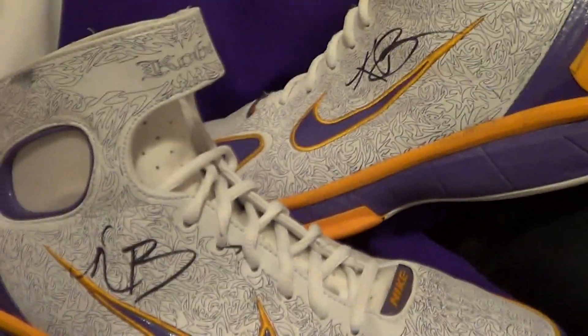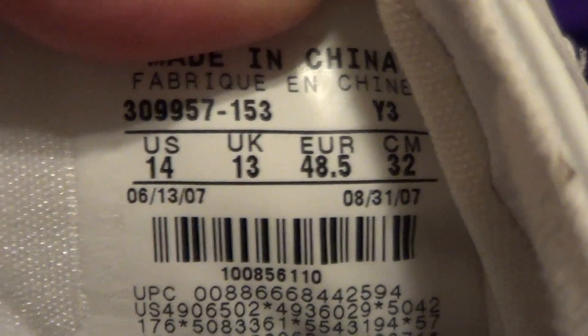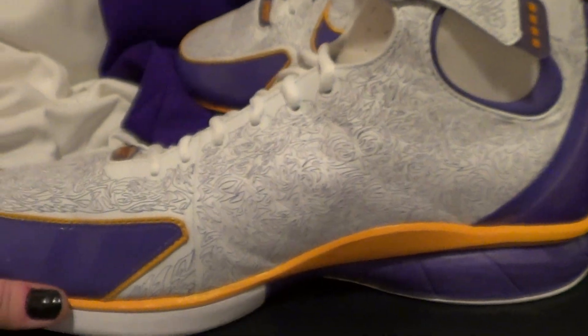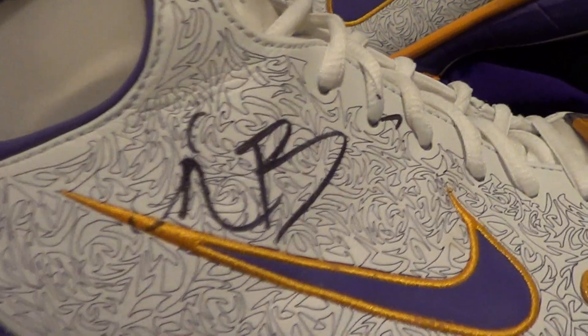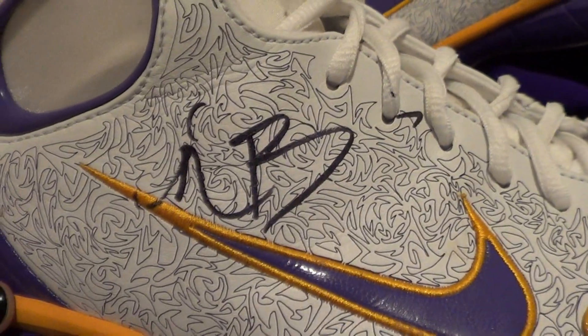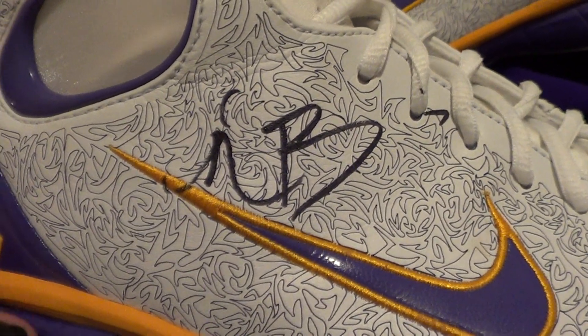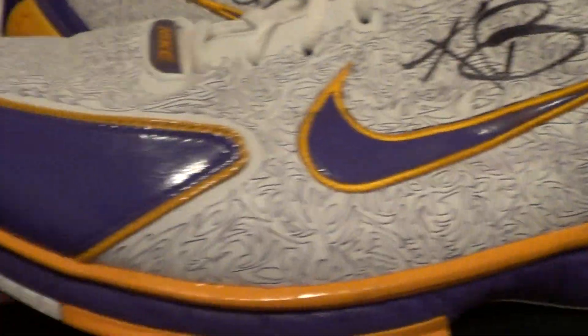The next thing I have is a pair of game-worn shoes. I believe it's from the 2007 season, size 14, which is the size he wears. I was able to get these from him, and then the following game when they came back, I was able to get him to sign them. It's kind of a weak sig, but it's okay — any Kobe autograph is worth getting. You can see they're game worn, game played. The autograph on the other shoe is actually much better. These are really sick shoes.